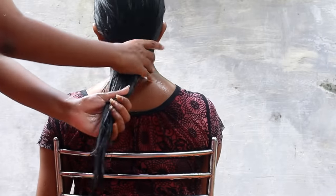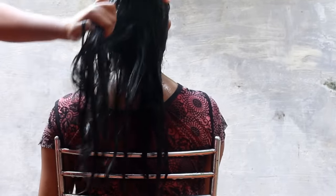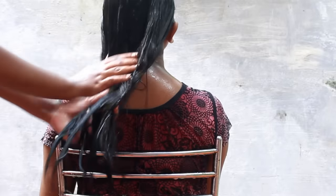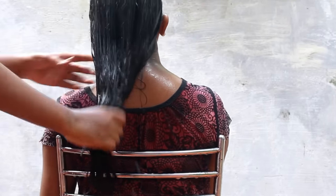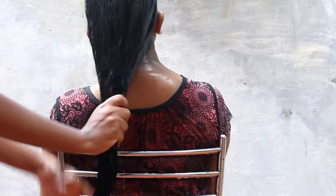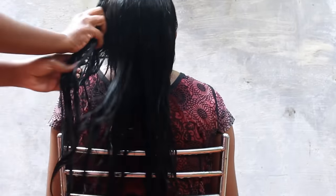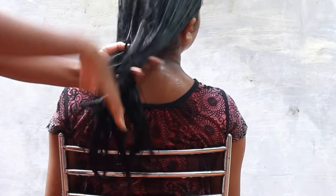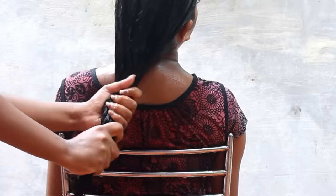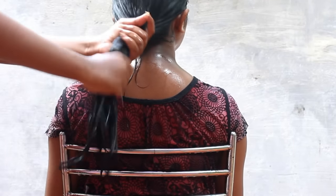Then you have a conditioner. Raise your hand if you use it. Then you will need a little tips for this. One thing is we apply conditioner on the scalp. Then we apply it to our hair as well.